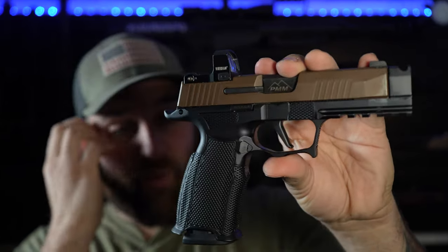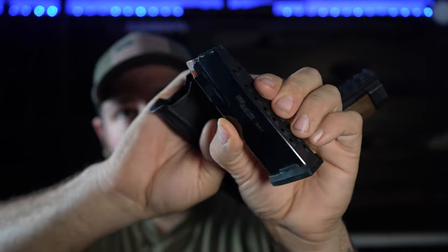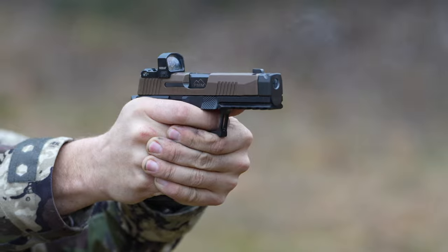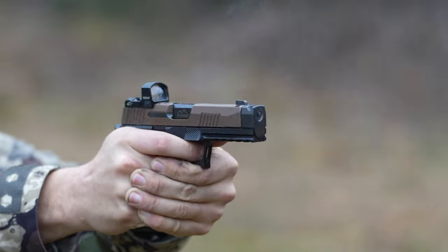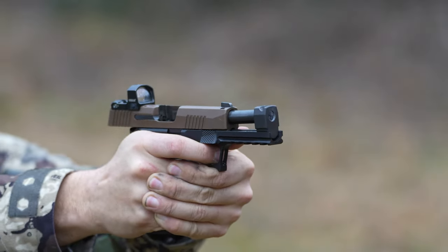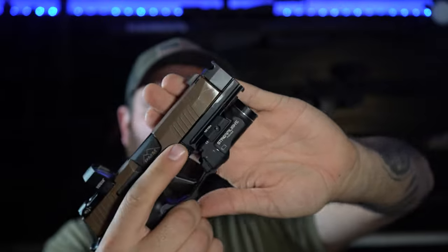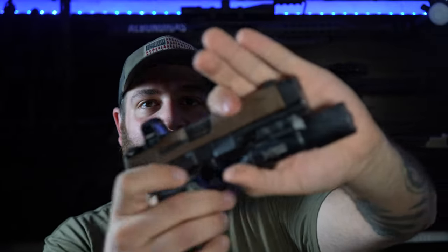Calling this the 'big module' to keep things organized. One nice thing about it is it takes Macro magazines — the 365X Macro magazine holds 17 rounds, so you have a very impressive capacity. The Streamlight TLR-7 Sub fits on it as well, though the compensator does stand off a little further than the light.